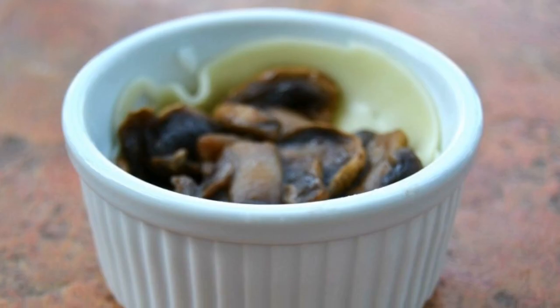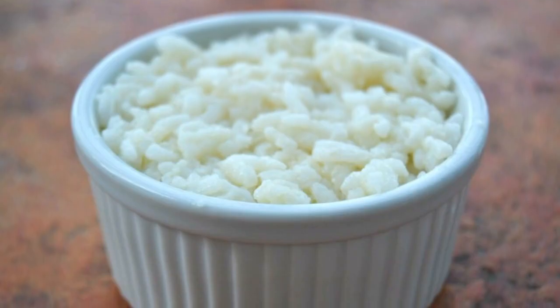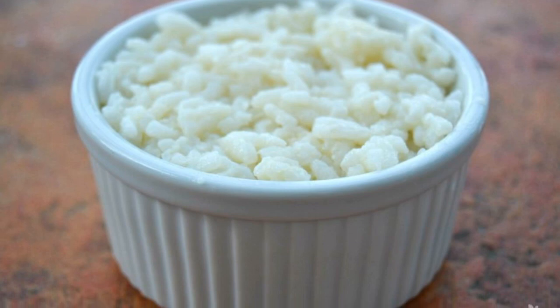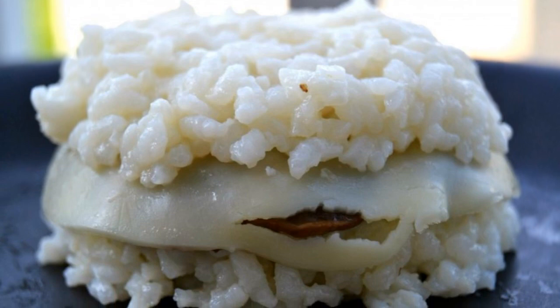Step 6: Put one third of the cooked mushrooms on top of the hard cheese. Step 7: Put the rest of the rice on top of the portion — the rice will be on top and bottom. Step 8: Prepare a baking tray for baking.